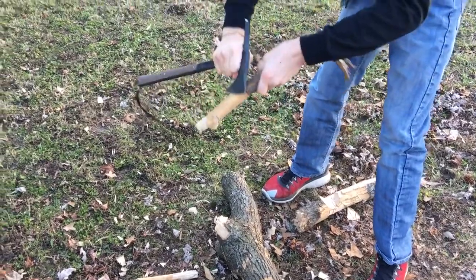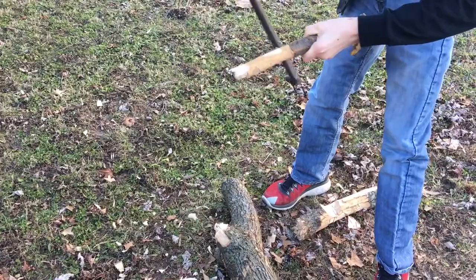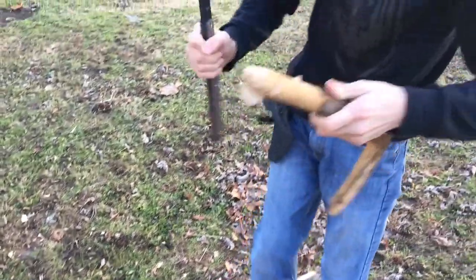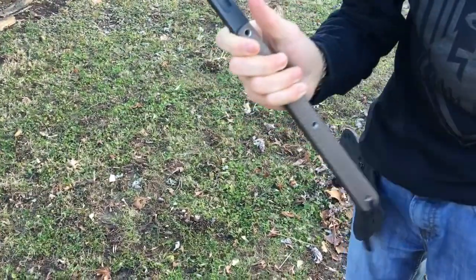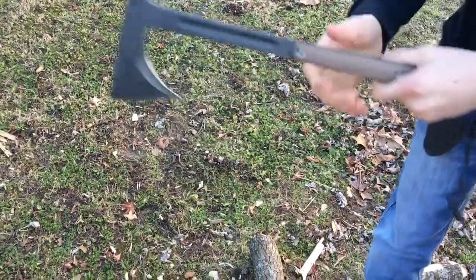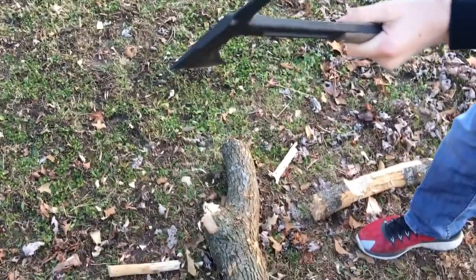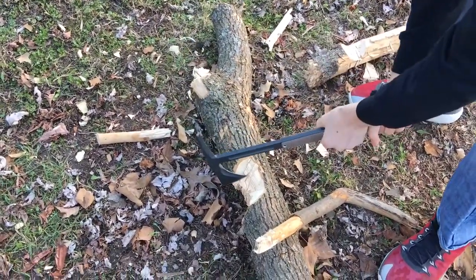See how sharp it is — it's not very sharp, but it's made for breaching, so that's expected.